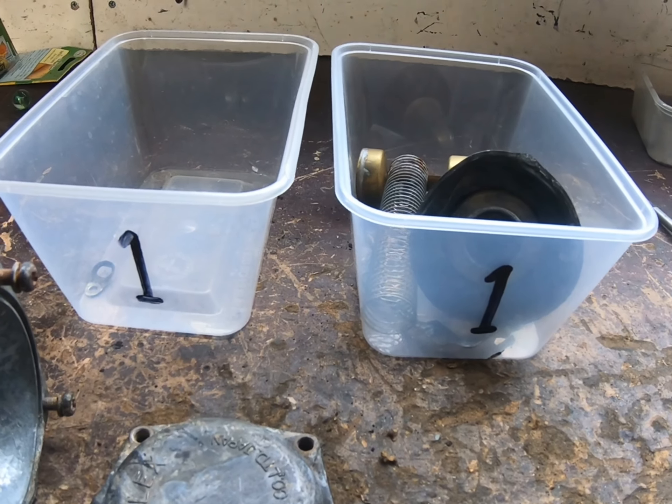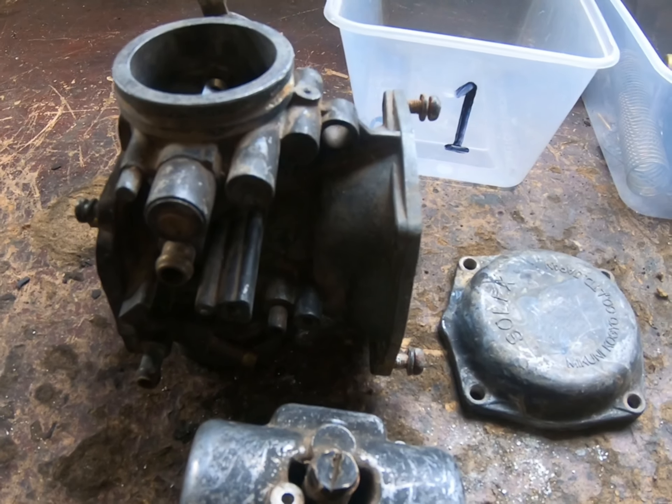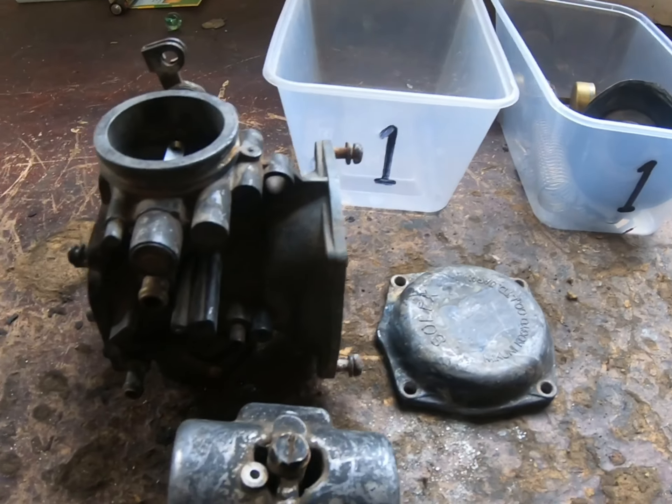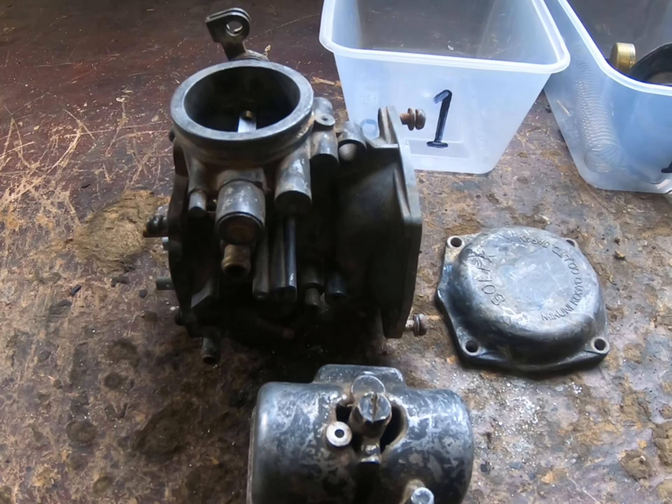When cleaning multiple carbis it's best to keep all parts separated in numbered containers and give them to your Hydroblastor like that. That way you can be sure that when you reassemble you're going to put the right bits back in the right bodies.